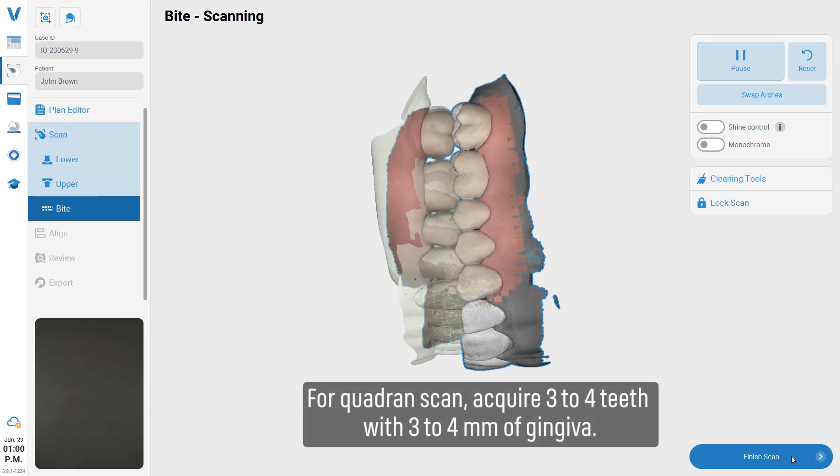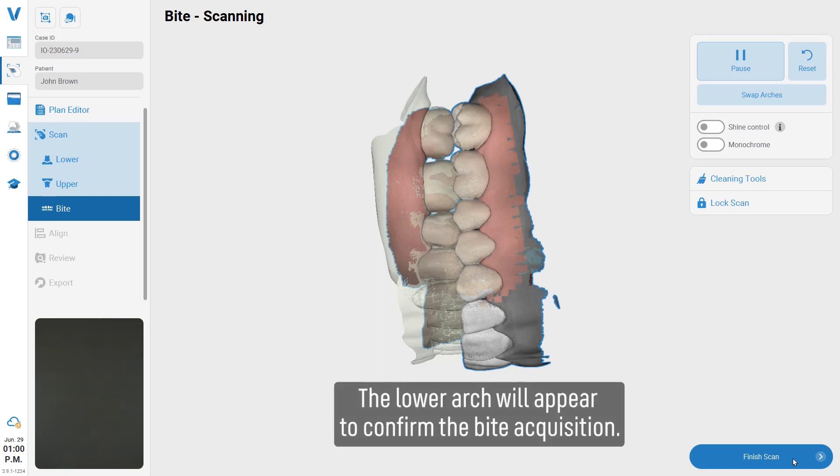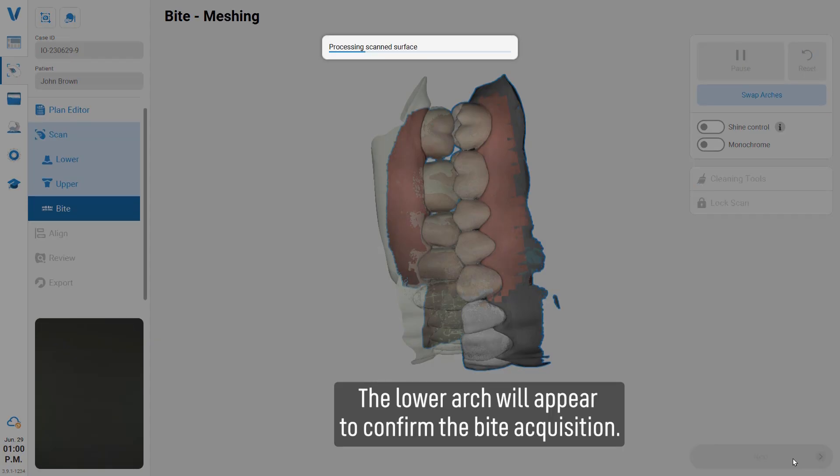For a quadrant scan, acquire three to four teeth with three to four millimeters of gingiva. The lower arch will appear to confirm the bite acquisition.